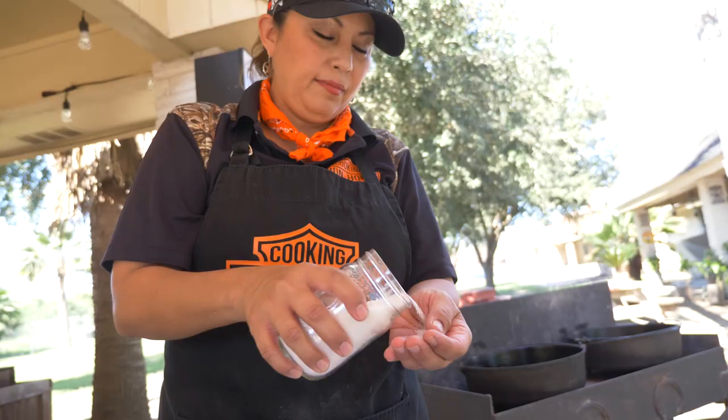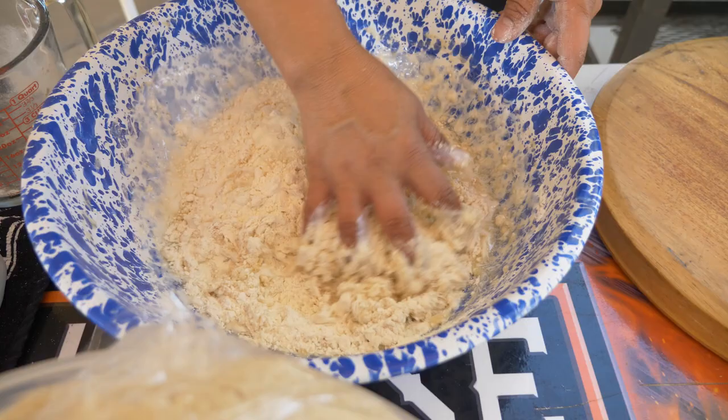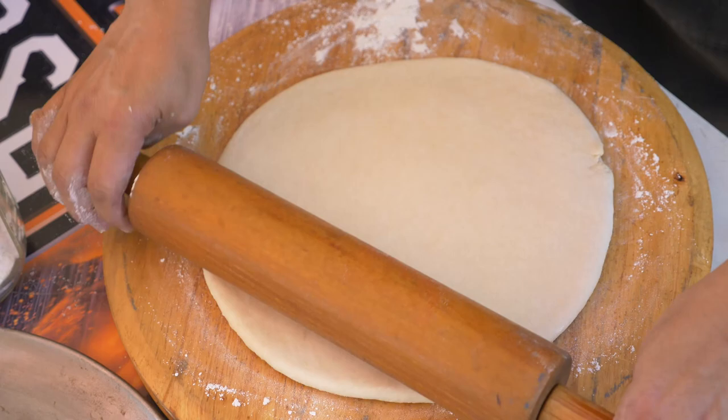Sandra, you've been cooking pan de campo for a long time. What is it about pan de campo that you like? Why do you do it? I do it because it makes me happy when people ask me, hey, can I have your pan de campo? I just love it. It just puts a smile on their face and it just makes me happy that they enjoy eating that bread. I love doing it. I don't mind being in front of the fire. I don't mind doing it in so many breads. I just enjoy doing it.